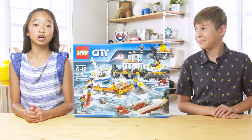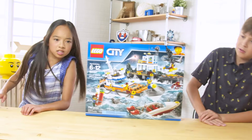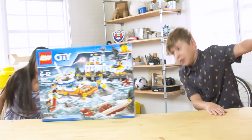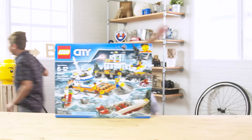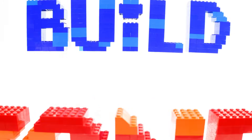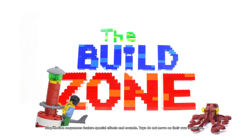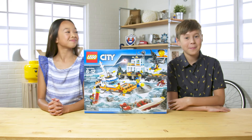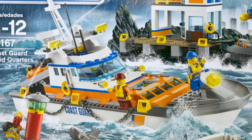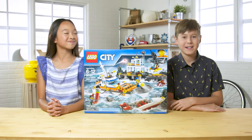And today we're building a LEGO City set: Coast Guard Headquarters. These waves are really picking up! Hey everyone, welcome back to the Build Zone. I'm Nicole, and I'm Hayden. And today we're heading back to LEGO City to build the Coast Guard Headquarters. Now let's meet the team.